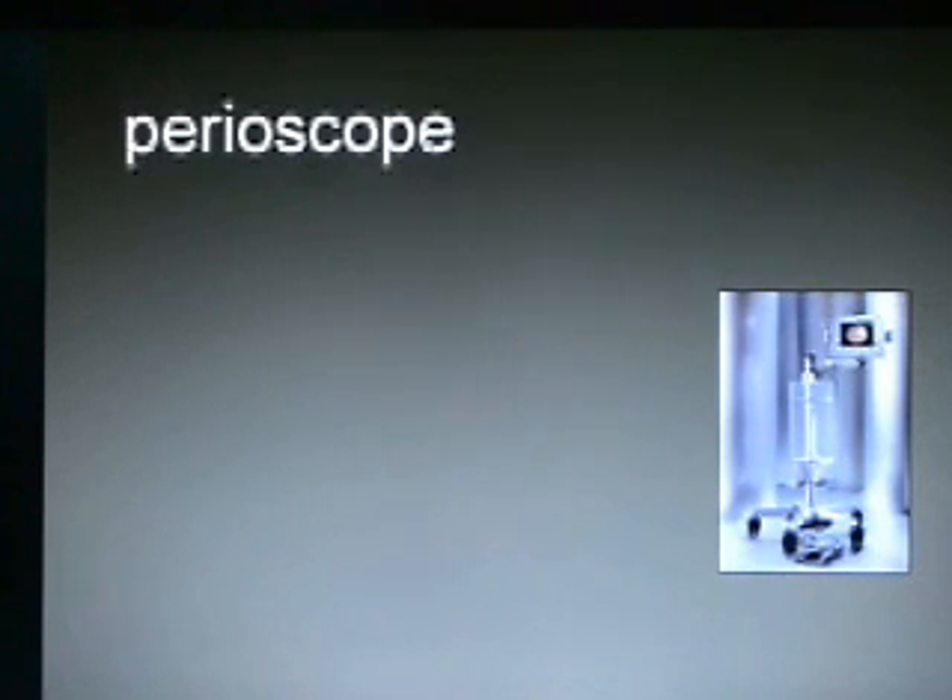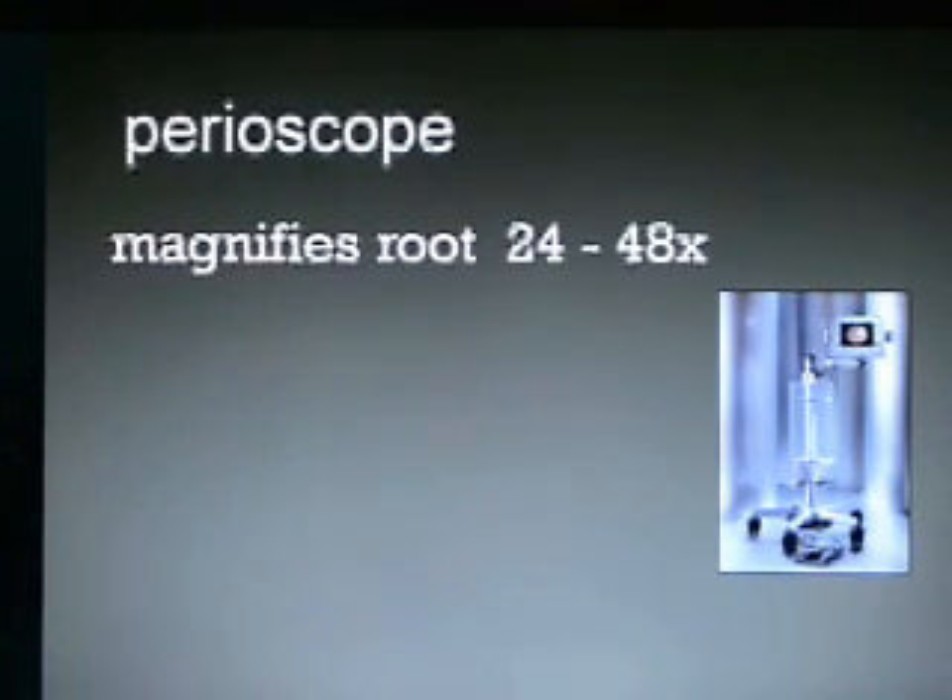Let's talk about the Perioscope. It magnifies the root 24 to 48 times, which is quite substantial — more than my loops and more than the microscope that I use.